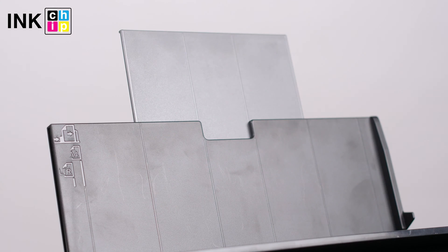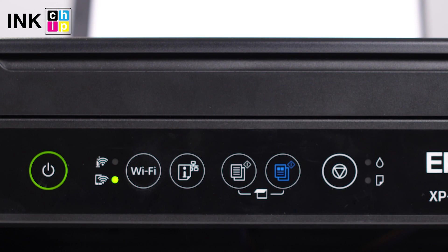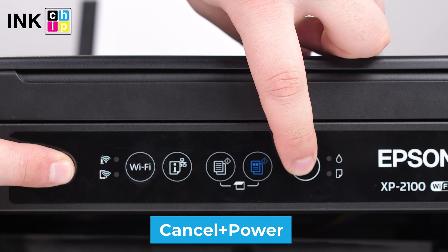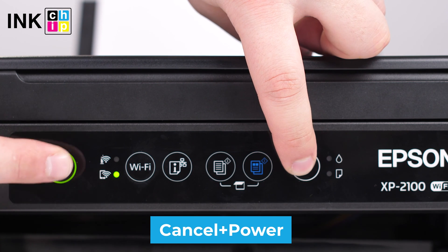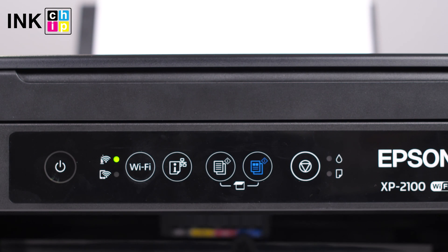So the first step: check the printhead nozzles. Load plain paper in the printer. Press the power button to turn off the printer. Then turn the printer on while holding the cancel button down, and release the buttons when the power light flashes.